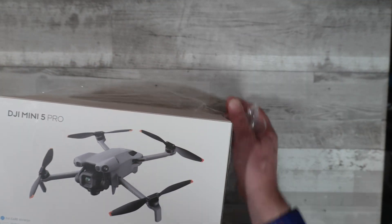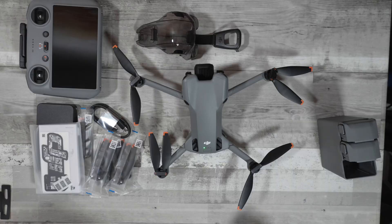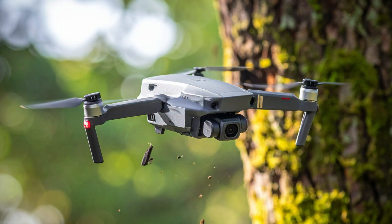So we pulled the trigger and got that brand new DJI drone. The box is open, the smell of new tech is in the air, and now the drone is sitting there looking expensive. Right now you're probably feeling excited along with a healthy dose of fear — fear that hundreds if not thousands of pounds is going to go cartwheeling into the nearest tree.